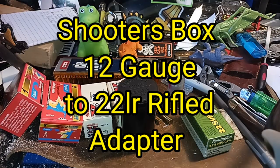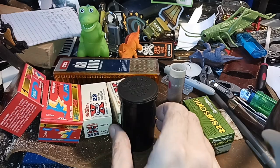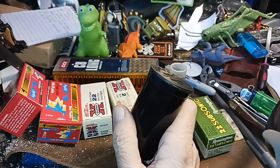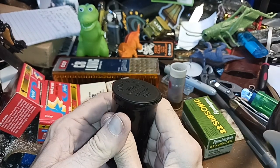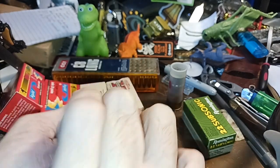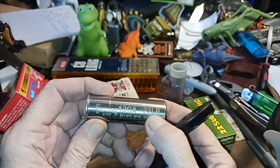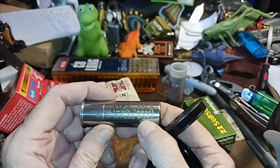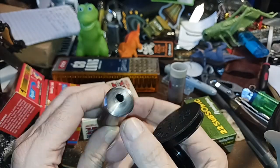Hello and welcome to my channel. I finally got what was misdelivered — the company sent me another one. What we have here is a cartridge adapter: it's a 12-gauge to .22 long rifle rifled bore. They make them with smooth bore also, but you can see this one has rifling in it.